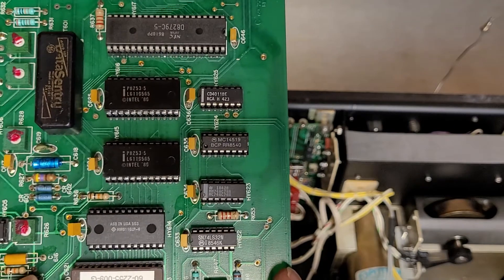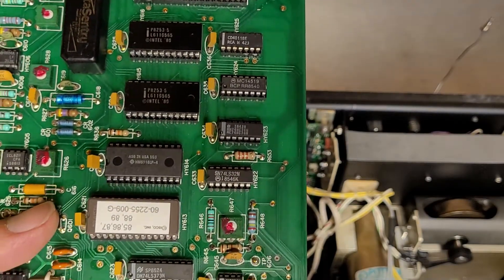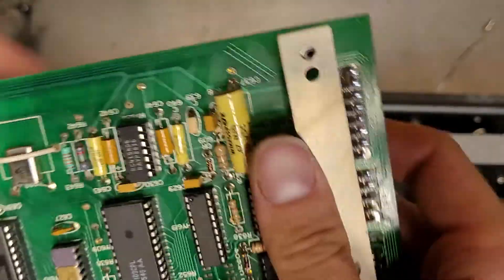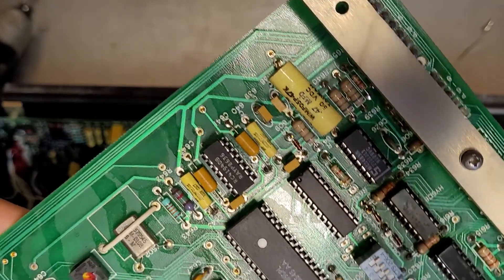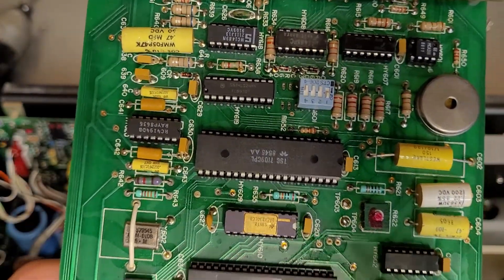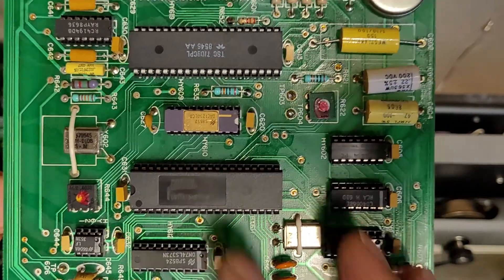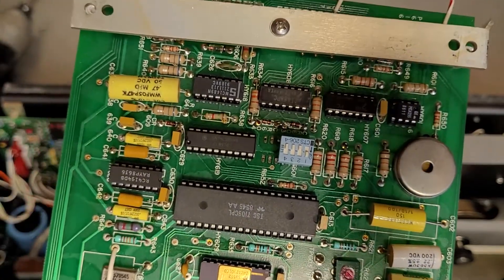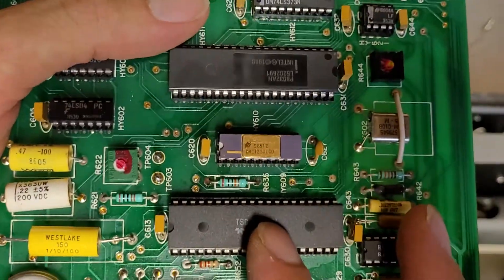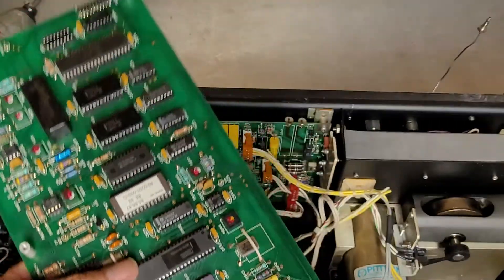I believe that one is a logic chip — 7400 series. P8032AH — a little Intel processor there from 1980. Everything's kind of every which way on this board from a label standpoint. So I'll save this, kind of look at it, and figure out what I want to do.